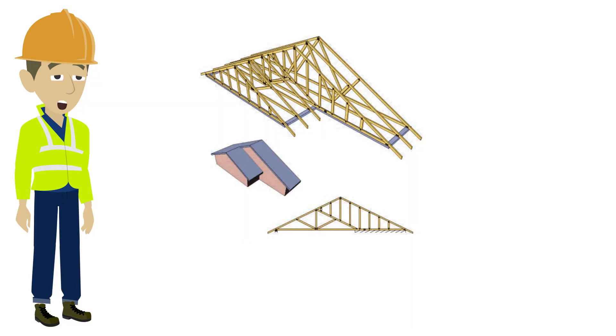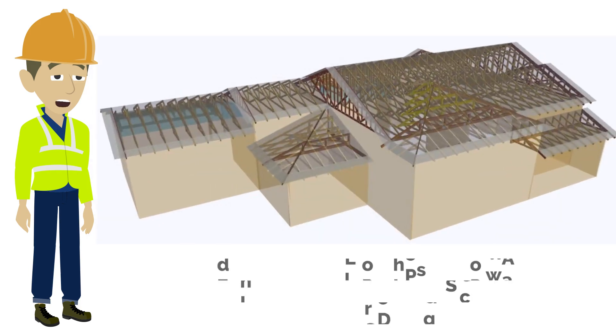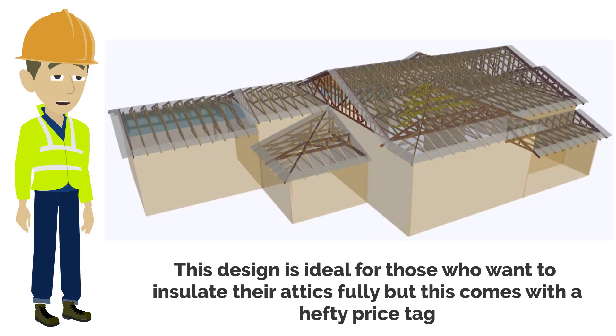The dropped cord truss is comprised of two sections: a conventional truss and an additional truss suspended below. This design is ideal for those who want to insulate their attics fully, but this comes with a hefty price tag.